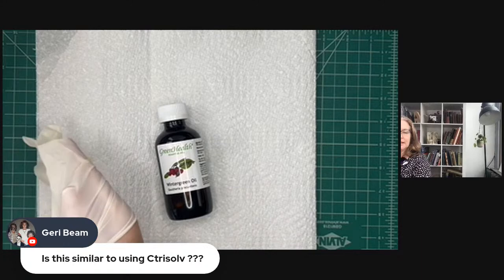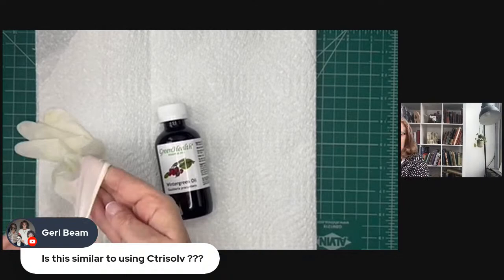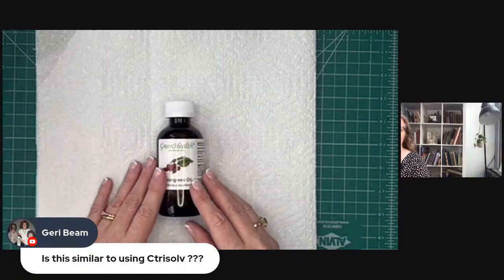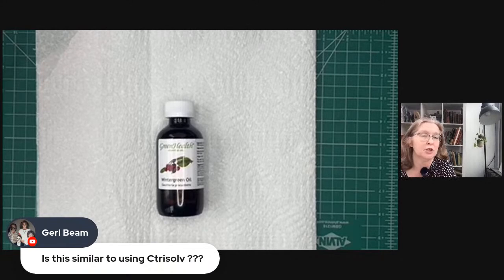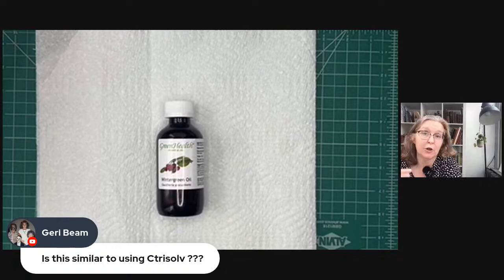Someone asked if this uses citrus solv — no, it does not. I've only ever used citrus solv for altering images, like going into National Geographic photos to alter the image. I've never done image transfer with citrus solv, so I guess that'll be my next thing to experiment with — I do have some at home. If you know that it works, please let me know in the comments.